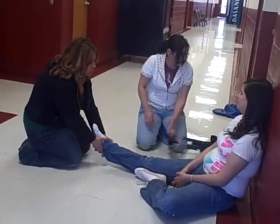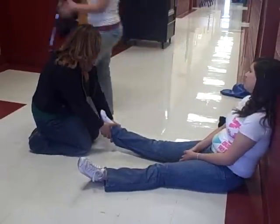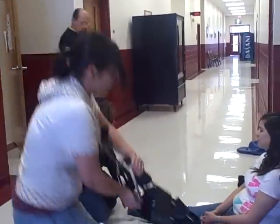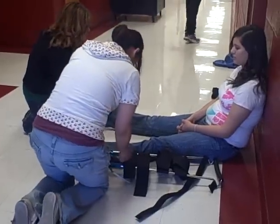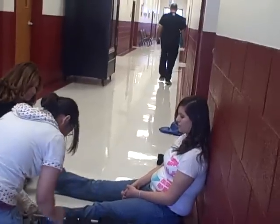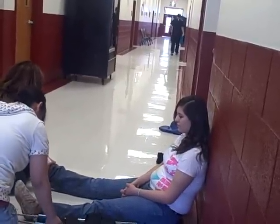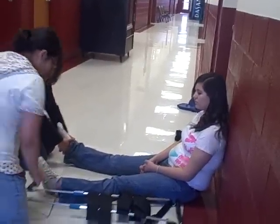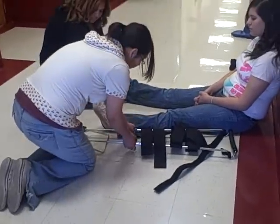I'll continue by measuring my traction splint, measuring the proper size of it on my non-injured leg. It should be around 6 to 10 inches past the heel of the foot. It's about right, so I'll lock it.